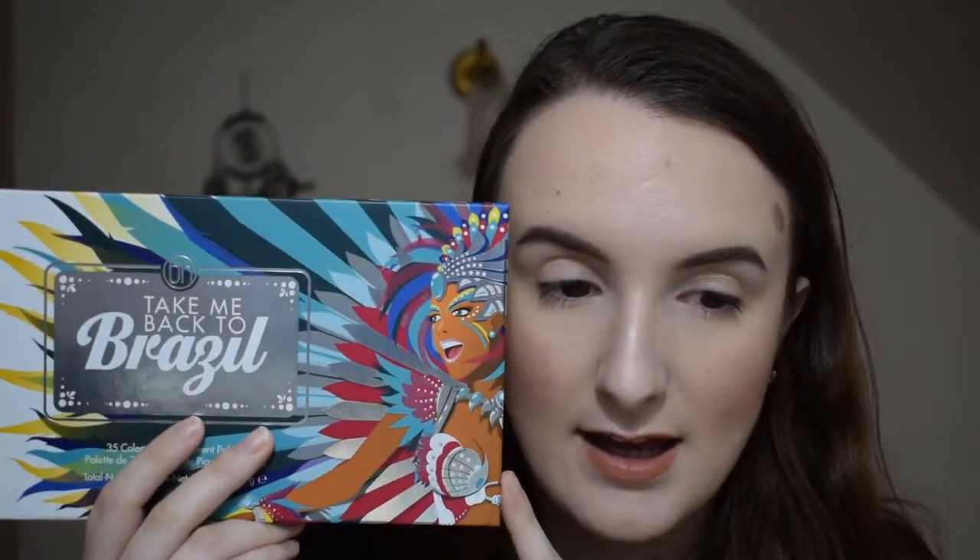I haven't opened this yet, but it's supposed to be really colourful — the colours are inspired by the carnivals of Brazil. It's got a nice protective sleeve on the packaging, which is good because some palettes just come in a plain case. The palette is quite a reasonable size for 35 shadows — something you could take around with you. I got it for £20 from Beauty Bay; in America you can get it on the BH website for around $13.50, which is a really good price for 35 shadows. I hope the quality isn't diminished because of the price — let's open this up.